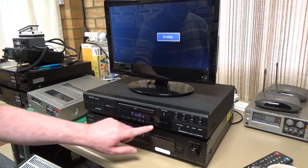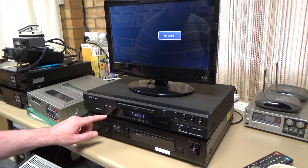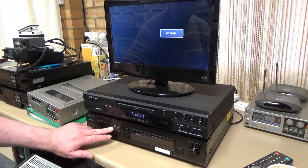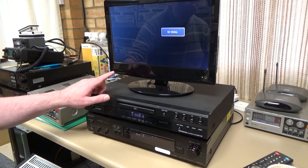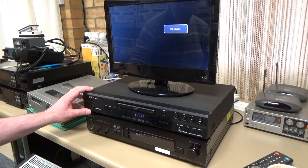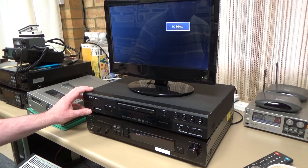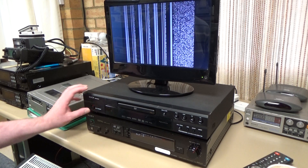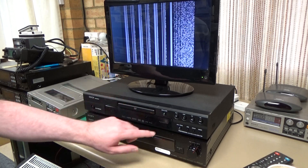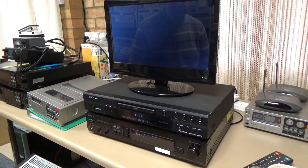That was interesting — as soon as I connected the DVD player up to the digital input I heard a relay click in there, and this light came on and we've lost the output from the monitor out connector. I wonder if I turn off the DVD player... yes, that's clicked back, the light's gone out and we've resumed output on there. So let's try actually playing the disc and see what happens.